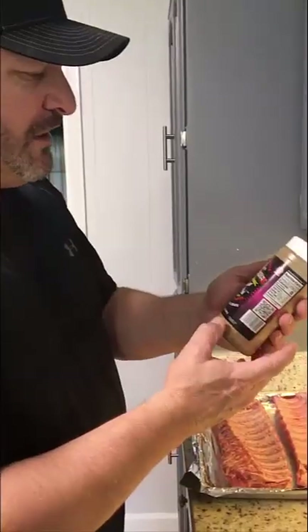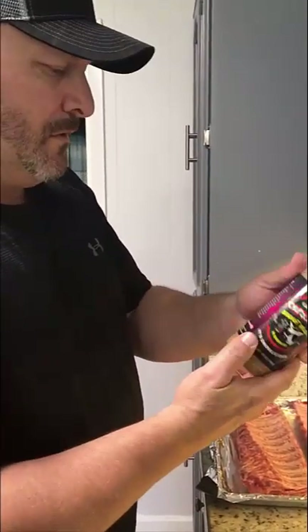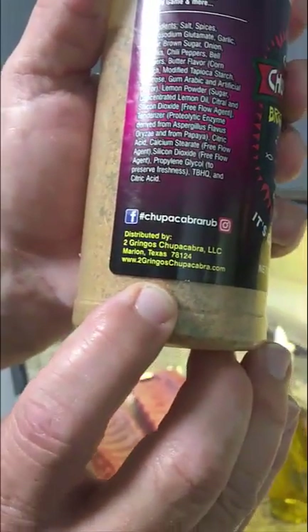Two Gringos is the name of the company that makes it. I thought it was made in Marion — not far from Sydney. There's the website if you want to order this rub — Two Gringos Chupacabra.